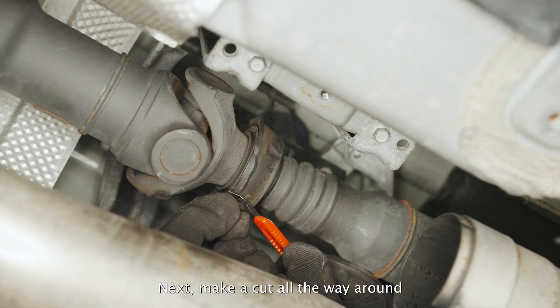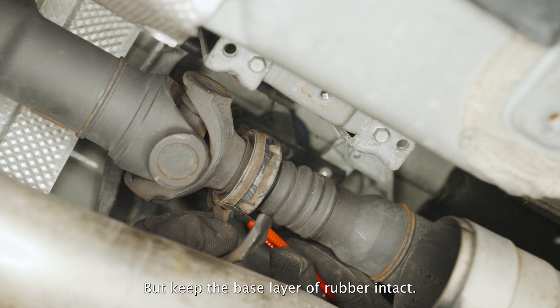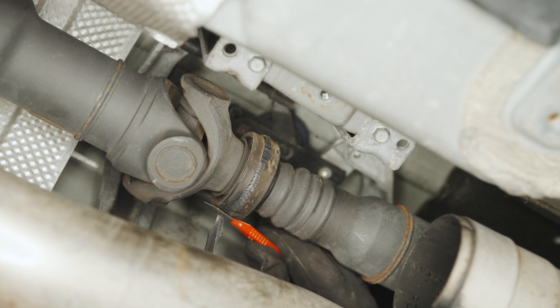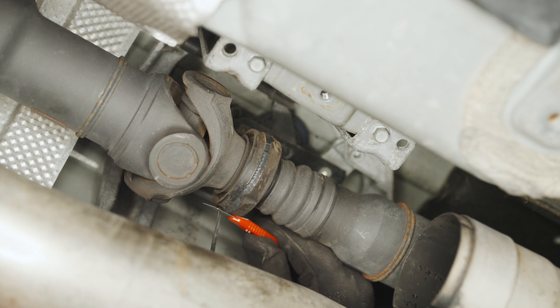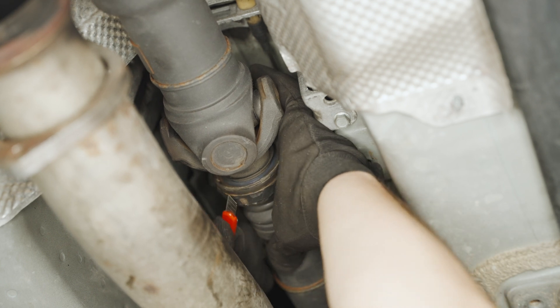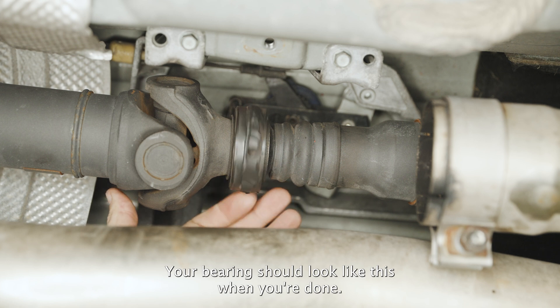Next, make a cut all the way around to remove the excess rubber from the center of the bearing, but keep the base layer of rubber intact. Clean up the bearing surface. Your bearing should look like this when you're done.